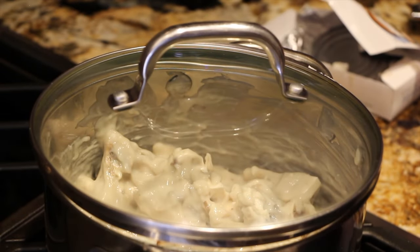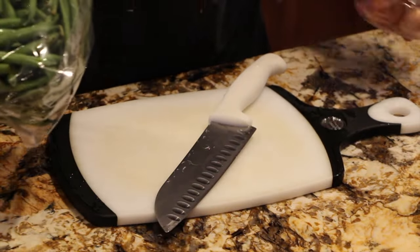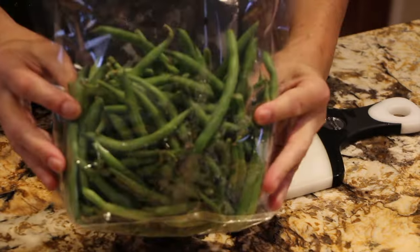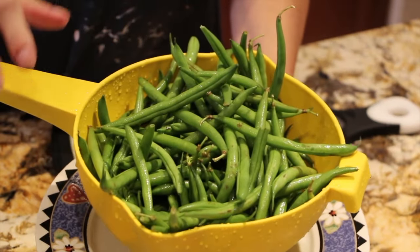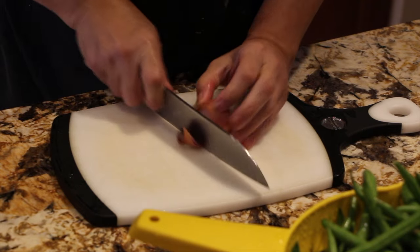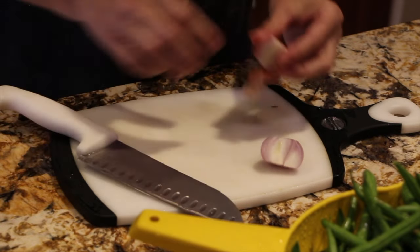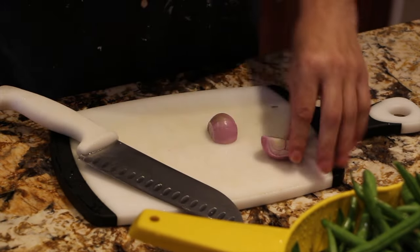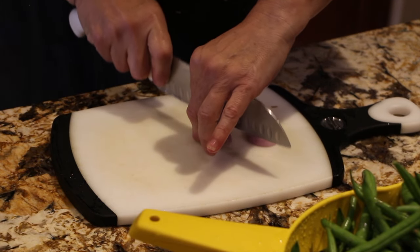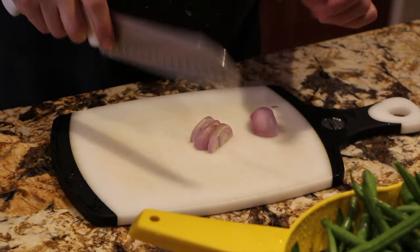I'll put the lid on. For my side dish I have one pound of fresh green beans that I'll go rinse. To this I'll be adding in one shallot. All my green beans are washed so I'll place them off to the side. I'll take one shallot, peel the skin off, slice them up thin, and then slice them into little pieces.